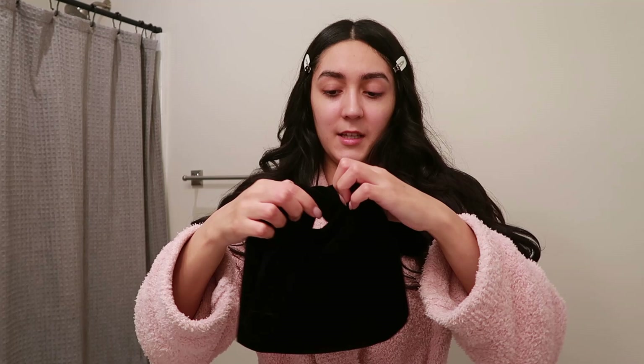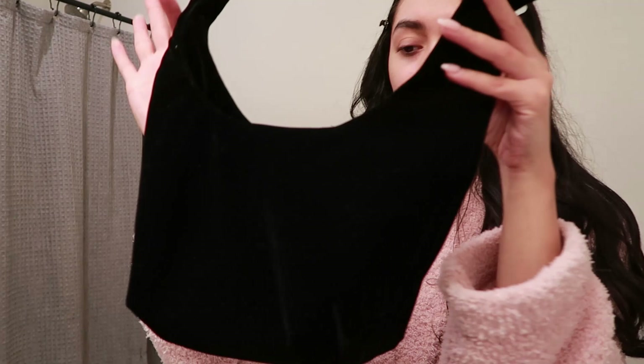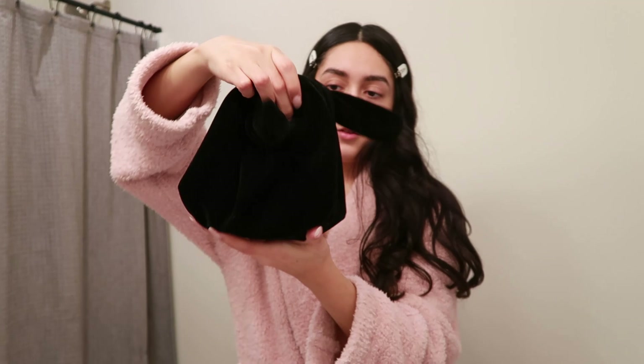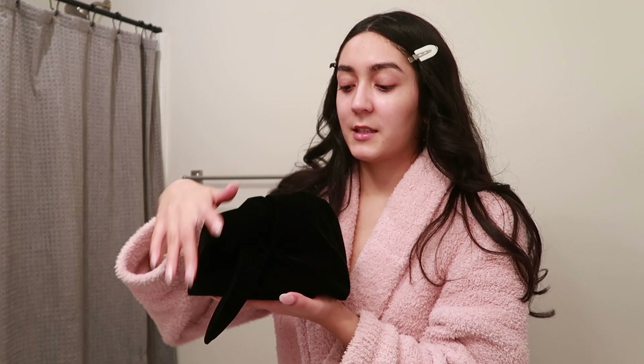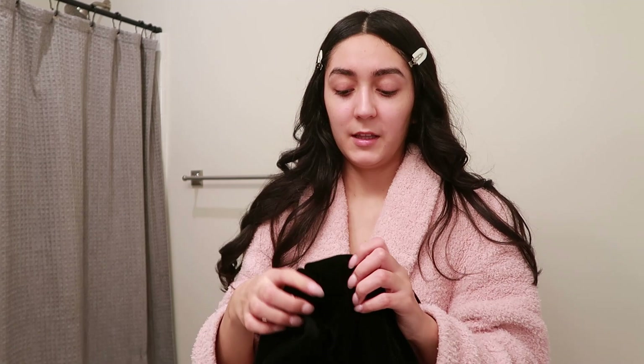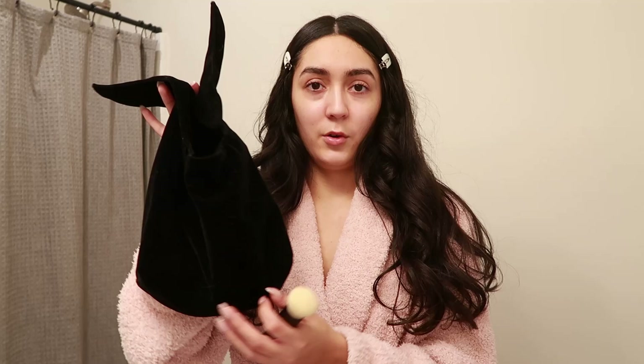So now I'm going to move on to makeup. First things first, I'm going to clip back my hair. These little clips are from Amazon — they were like six bucks for six of them and they're really good. I'm really excited to do my makeup today. I'm trying some new products from Merit Beauty. They come in this really cute makeup bag — it's like a black velvet makeup bag that just ties up like this and looks like a really adorable little pouch. You can get one of these too if you order from Merit Beauty in the month of December; they're giving out the black velvet makeup bag with any purchase on their website.